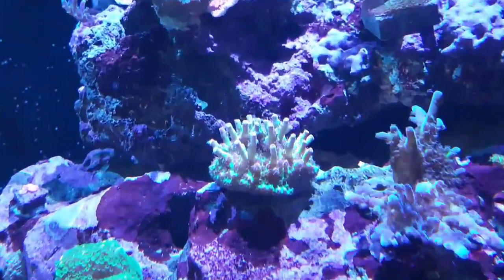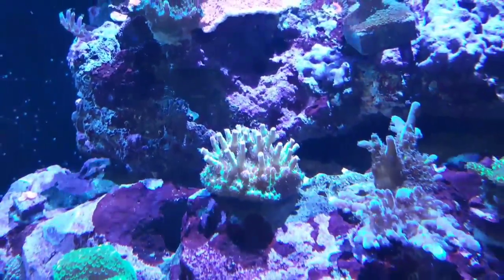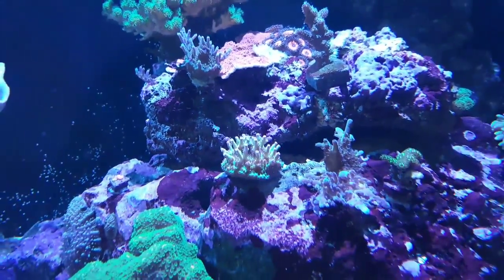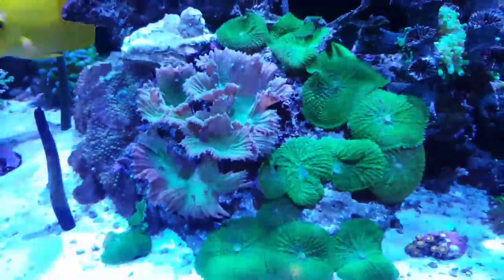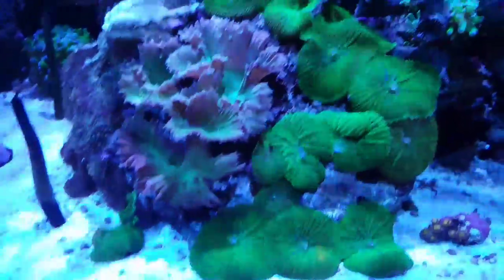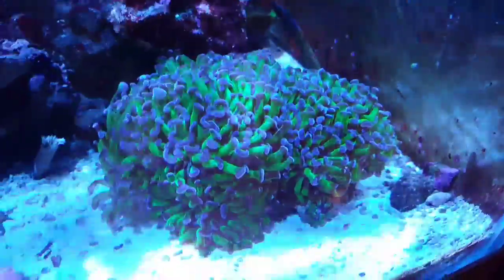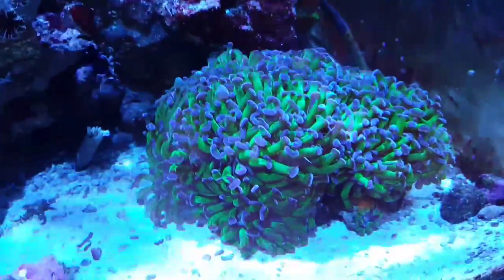There's some zoas up there and some SPS. I believe this one right here is strawberry shortcake, and you can see the polyps are healthy, they're alive, they're loving it. We have a bunch of cauliflower and green mushrooms over here, and we have some hammers — I love them.